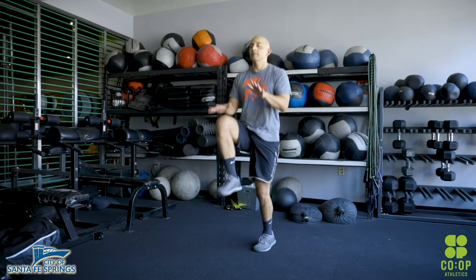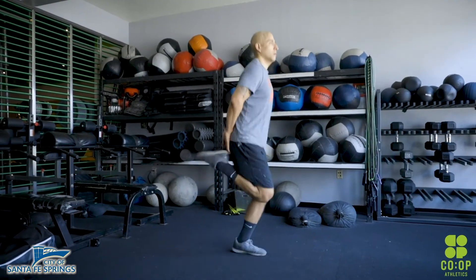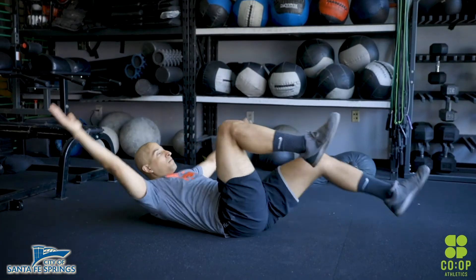Warm-up is two rounds: 20 knee highs, 10 butt kickers, 20 glute bridges. We've got a slightly new movement for you guys — 20 dead bugs.